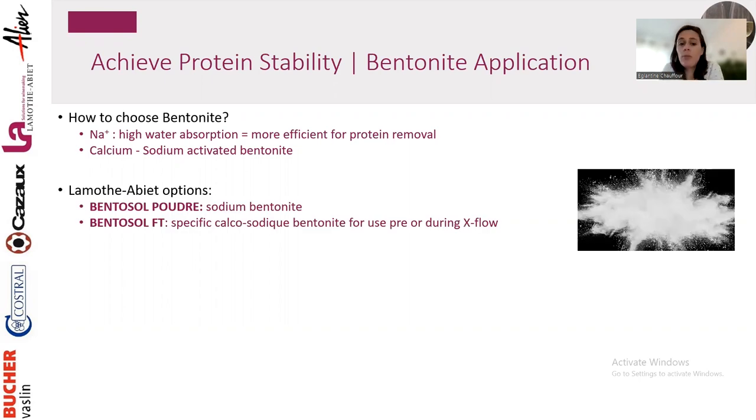Use sodium or calcium-sodium activated bentonite for protein removal. Our option at La Mottabier is Bantosol Poudre — our sodium bentonite, very efficient at pretty low dosage with good results and compact lees, while having very little impact on wine aromas. The idea is not to strip the wine too much — don't use too much bentonite. You can see it's a very clean, pure white powder with no residues.